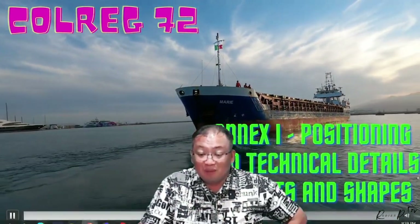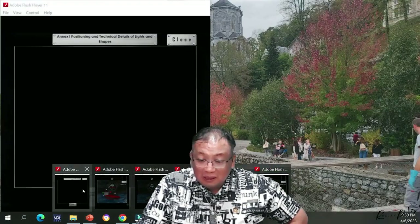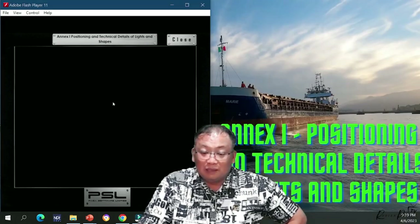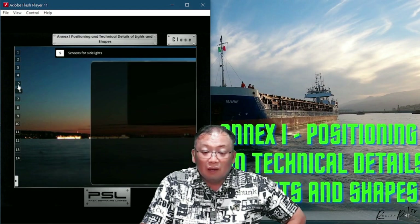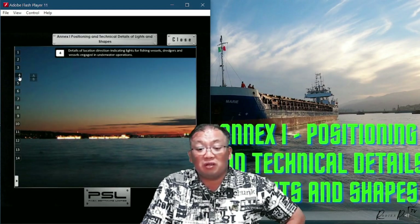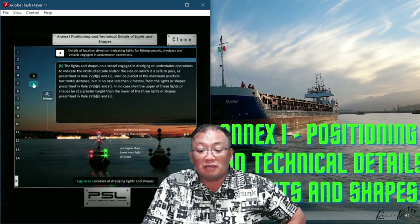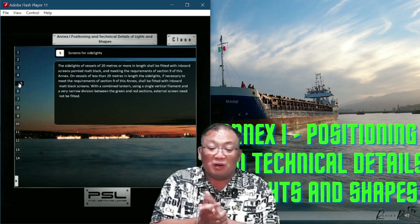Let's start by showing you the animation. Annex 1. Now, we have to discuss section 5, because section 4 — bravo — was the last discussion, just talking about the two green lines and two red lines.